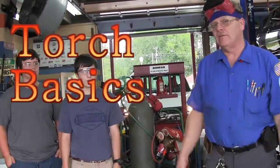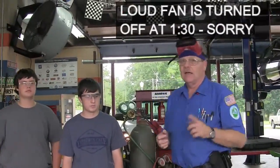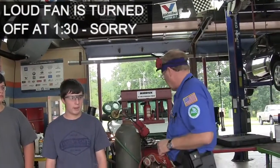We're talking about torch safety now. Before you even use the torch, everybody's got to know what the ins and outs are — what the safety considerations and dangers are — and that's what we're going to work on today.